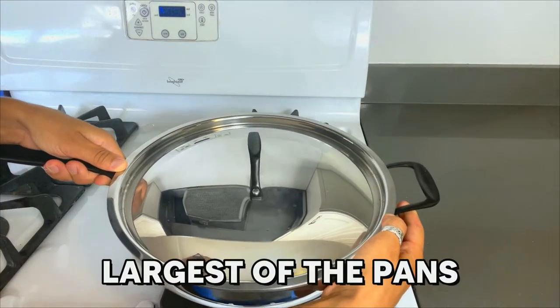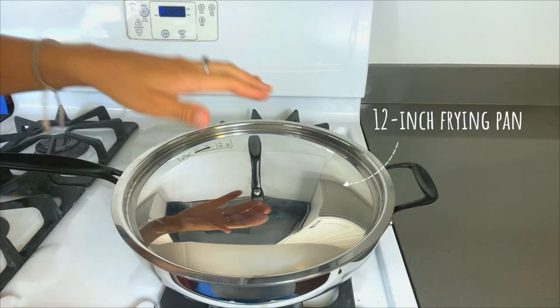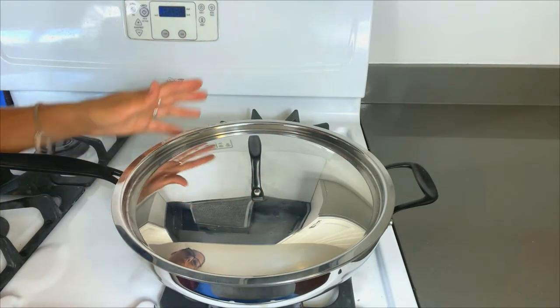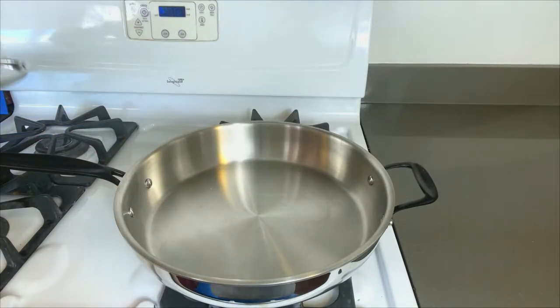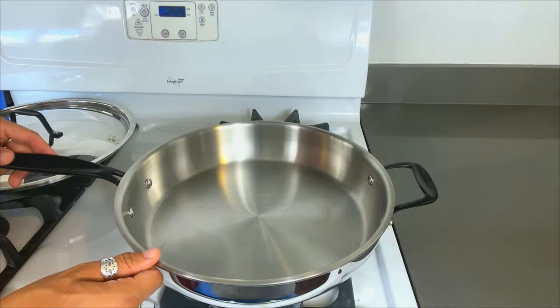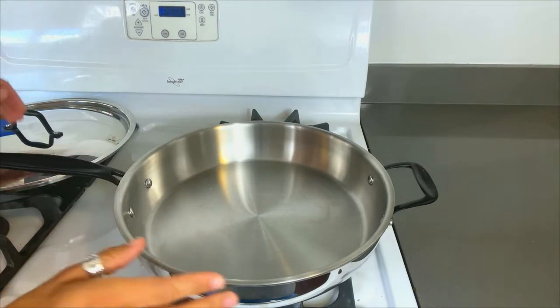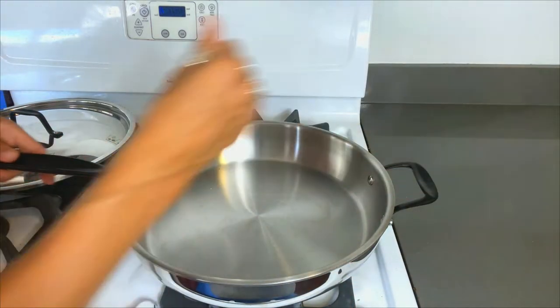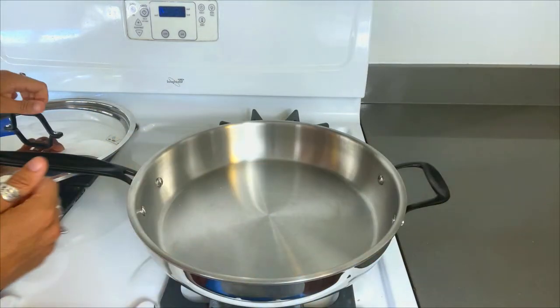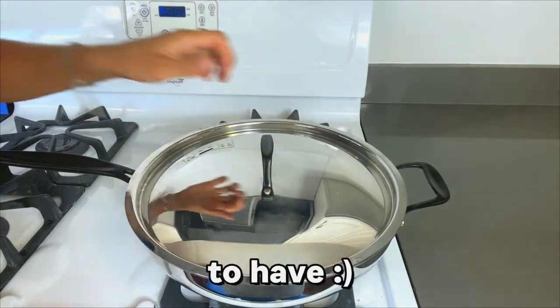Next we have the largest of the pans — this is the 12-inch, what they're calling an everyday pan, which is a fitting title because this pan is super useful. It's perfect for all those one-pot meals. It's got curved walls for stir-frying and making sauces — really just a great all-around pan. It's got a stabilizing handle and a long handle, perfect for dealing with that extra weight of the copper core.